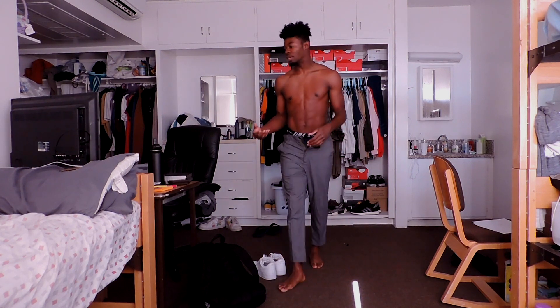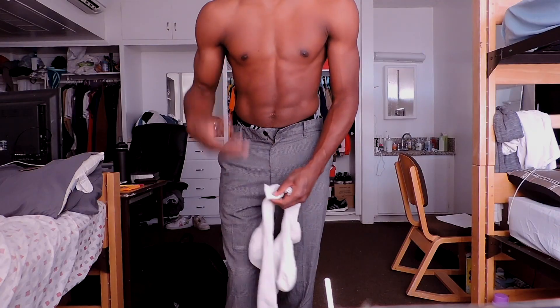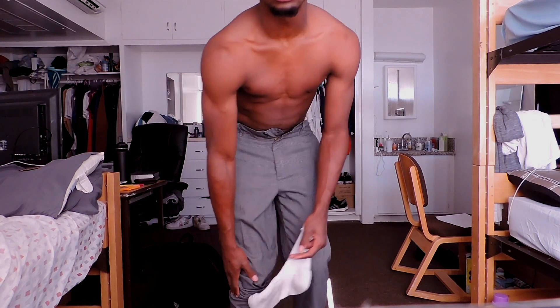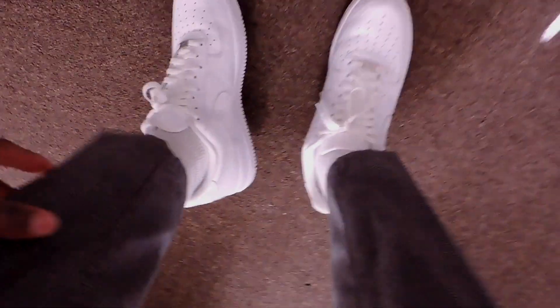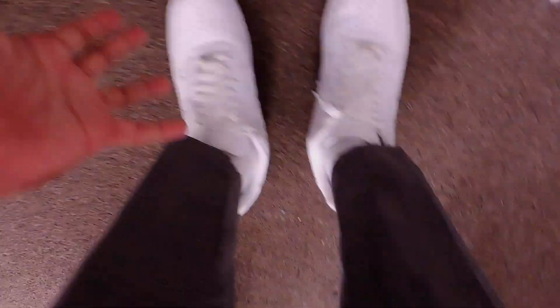Gray again is going to complement the white — gray goes with literally everything, it's incredible. You can wear gray with any color. I'm going to put on some socks. Since I'm going to be wearing a white shirt that complements these gray pants, I'm going to wear white long socks. I'm wearing the Air Force Ones because they complement this wider pant — they're a bigger, bulkier shoe. You don't want to wear tight skinny jeans with these because they don't show off the shoe.